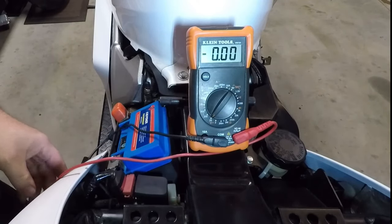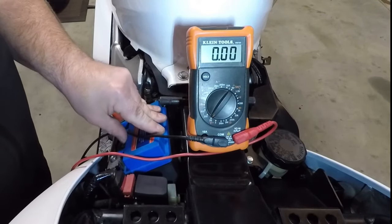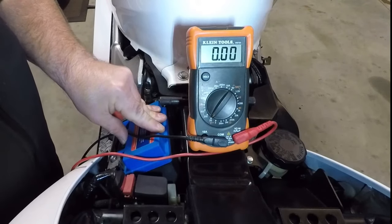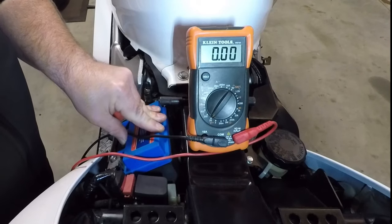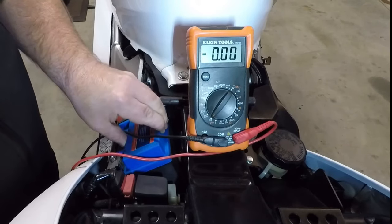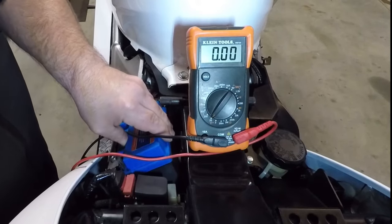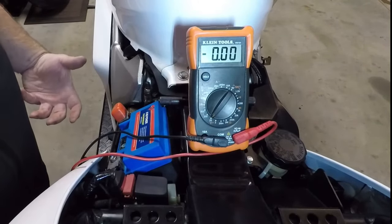The first and simplest test is just a voltage test on the battery. In this case I had to charge the battery back up to make sure the battery is still in good condition and that's not the main issue. If the battery voltage drops dramatically, we know the problem is most likely the battery. If we're not getting charge to the battery, then we can start tracing things further into the electrical system.